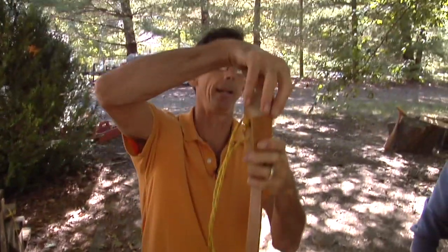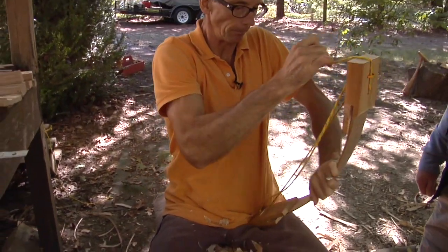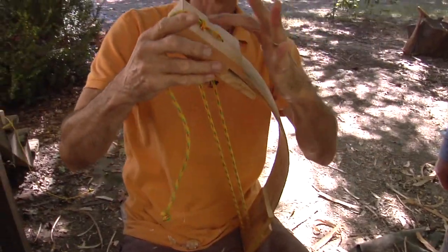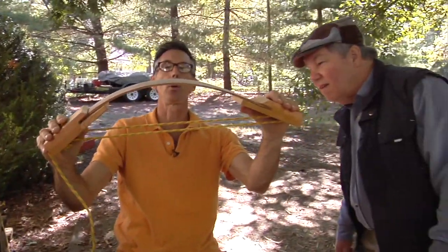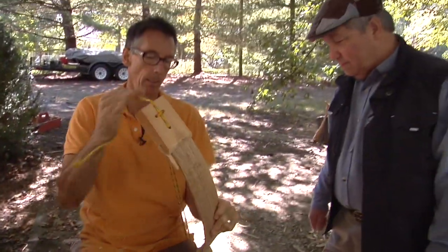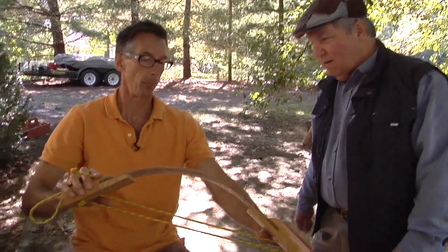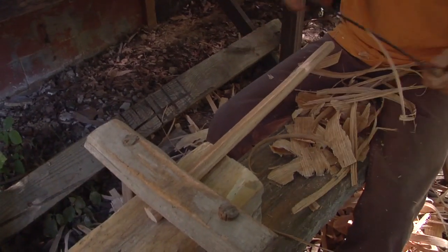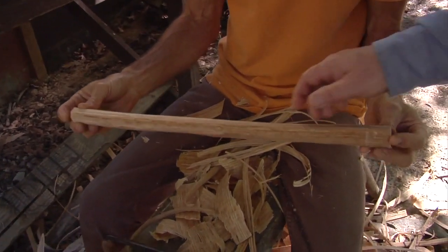I'll put the slat in there and pull on these ropes. The friction of this rope pulling on that one holds it in there. I've got a pretty good curve there. Here's kind of a flat spot. So this is octagonal now. That's about as far as I'll go.